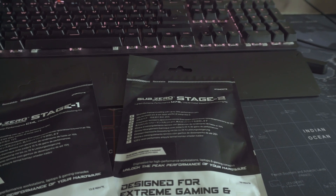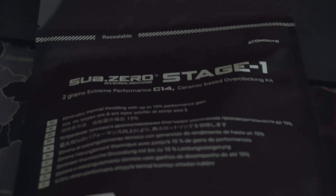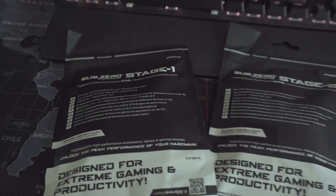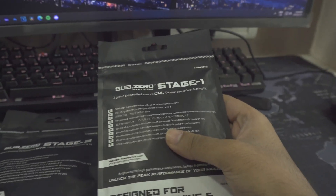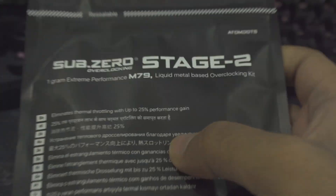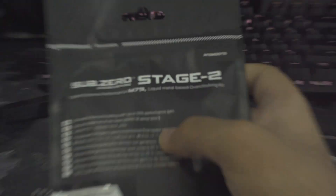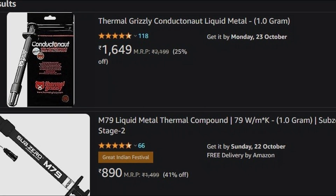Thanks to Atom Dots, we have the domestically made M79 and C14 here. I was interested in these as soon as I saw them on Amazon. Both are Indian domestically made products. On our Discord we've been interested in seeing how these fare — join our Discord, link in description. The C14 comes in one gram and two gram flavors, seen as low as 393 rupees for the two gram and 267 for the one gram. The M79 has been seen for as low as 890 rupees on Amazon. That doesn't sound incredible until you realize it's up against the Thermal Grizzly Conductonaut, which costs 16.50 USD — really putting the cost advantage of these domestic products into perspective.